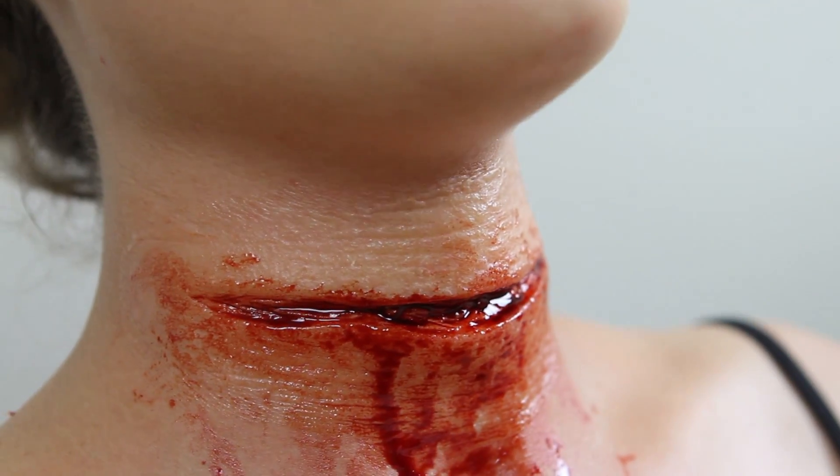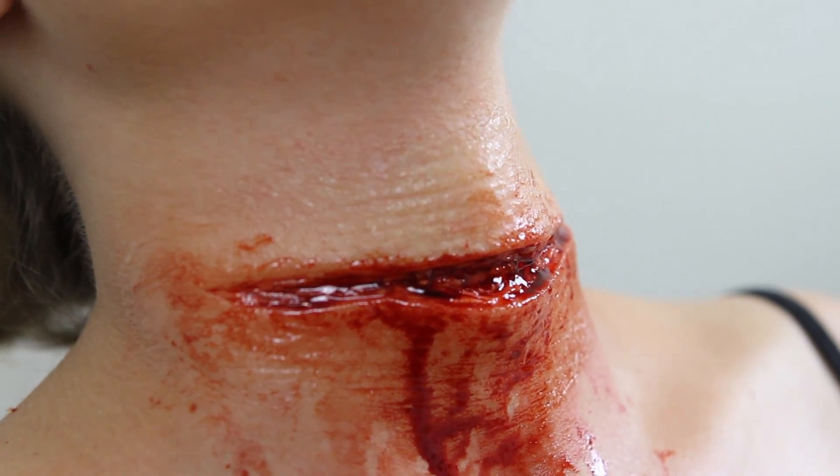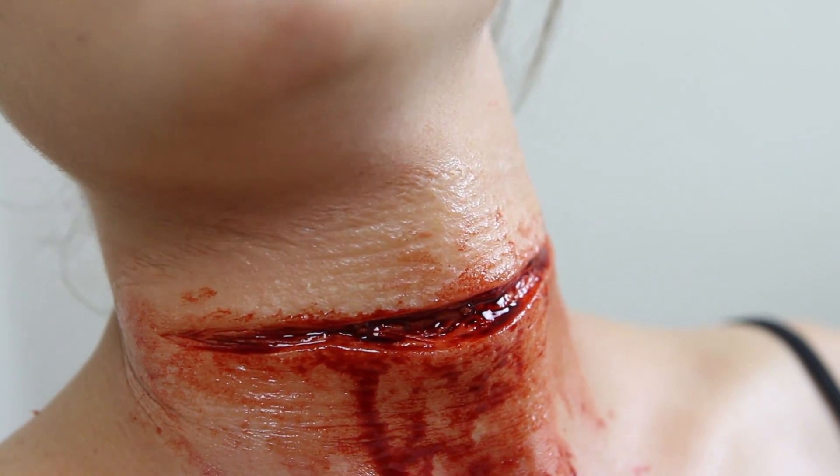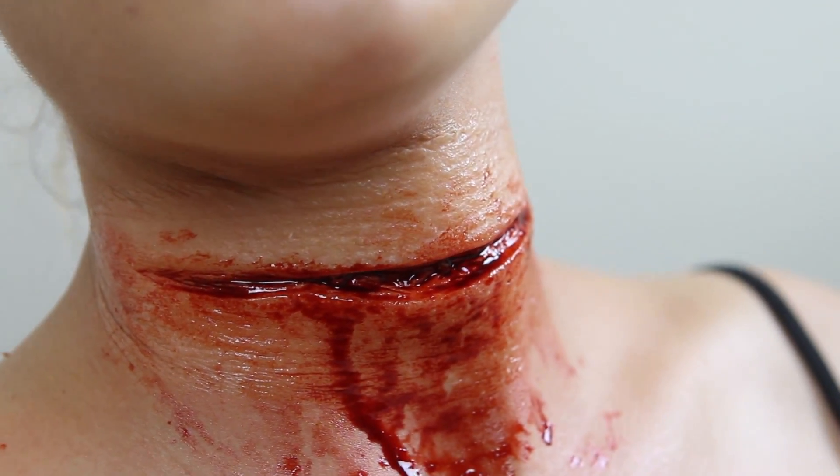This is a close-up so you can see how well it blends out into the skin, how good the color matching is, and just how well it moves. When you open it and close it, you can see so much more of the detail. I love this mold — it's so good.